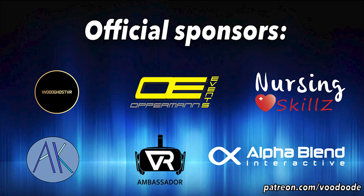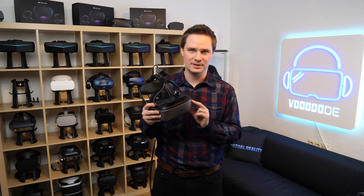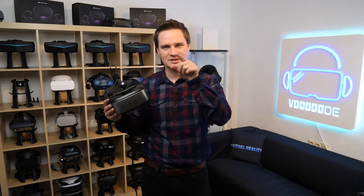Thanks to my sponsors Voodgoes VR, Opperman Events, Nursing Skills, Andi De Felser VR Ambassador, and Alphaband Interactive. Let's have some fun with the video and let's go.